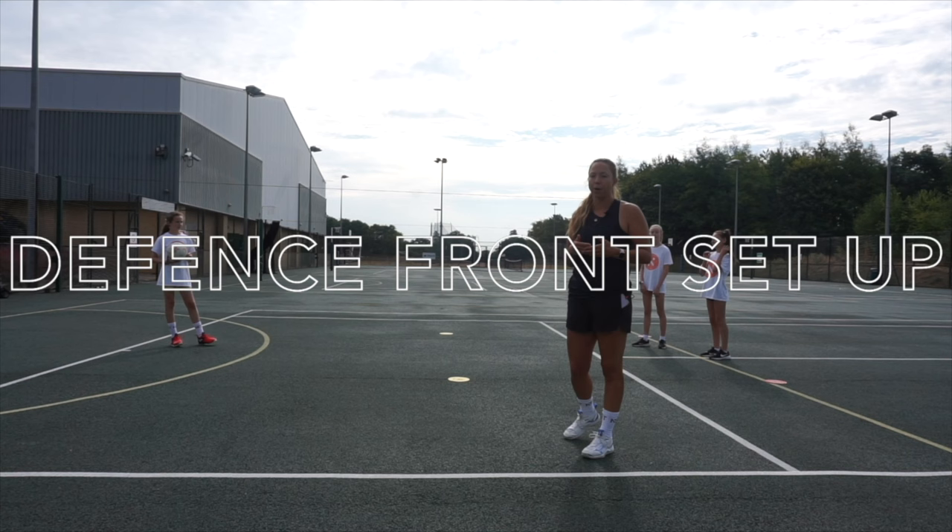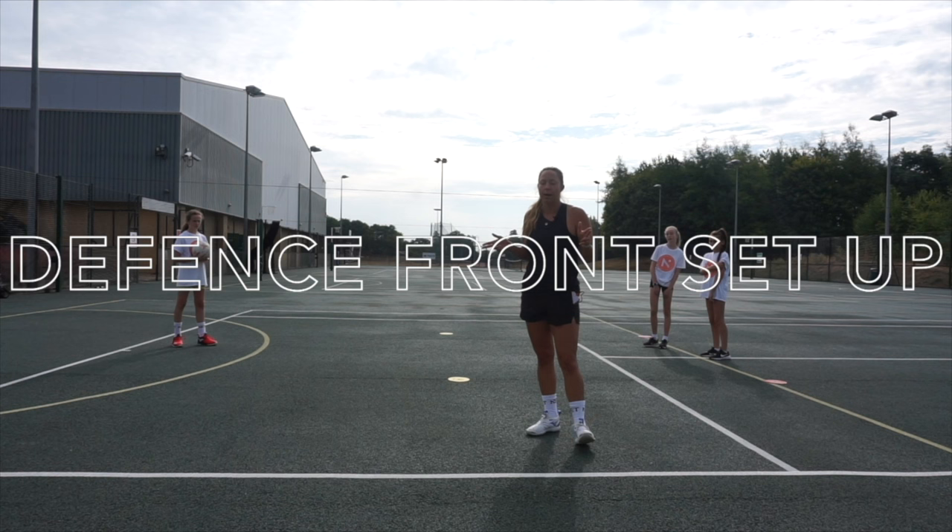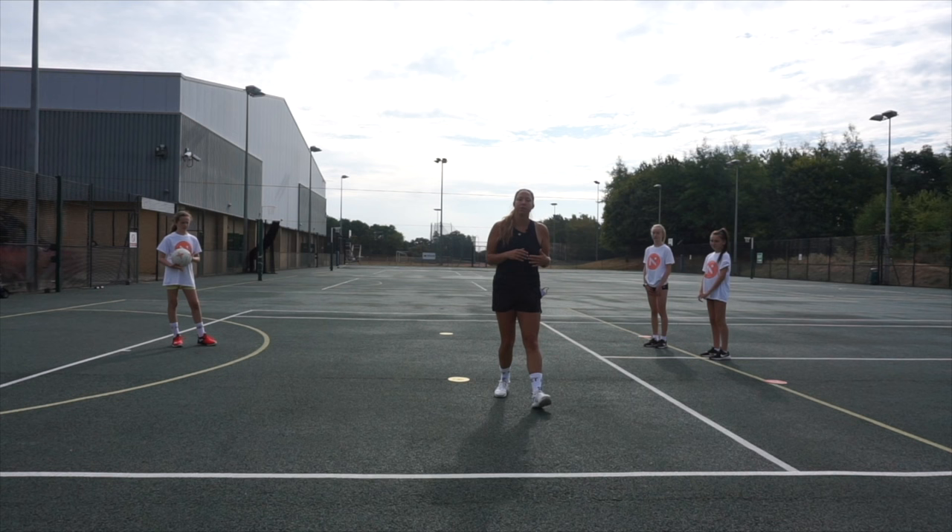For today's session we're going to look at defense — specifically front marking and defensive angles. This is a drill I've taken from a New Zealand coach where she talks about pistol angles. Pretend you're a cowboy and use your pistols to check that you've got the right angle. It's a really good way to remember that angle, especially for younger players, but it works with adults too.